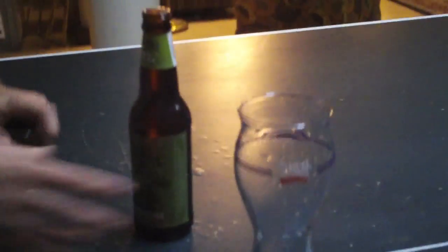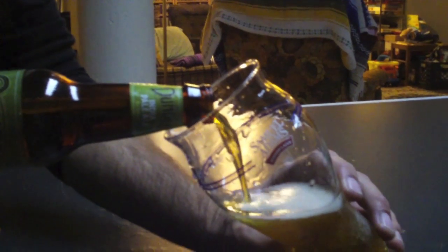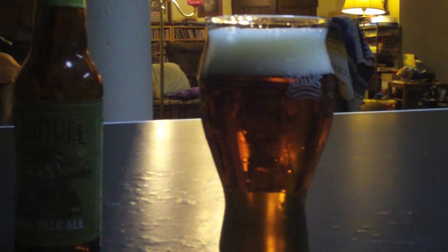We're going to pour an IPA into the Sam Adams Perfect Pint now. Quite honestly, the Perfect Pint is sort of designed to accentuate malt flavors and this is a beer that does not — but that's okay because a pour is a pour and I'm going to show you how to pour here. I rinsed it first. Rinsing a glass is always a good idea. You want to start at a nice angle so that you're not building up too much head to start with. Then when you get about two-thirds to three-quarters, go ahead and pour right down the center and develop a nice, decent head. Because the head traps aromatics, and flavor is really as much about taste as it is smell — so you want to concentrate that.